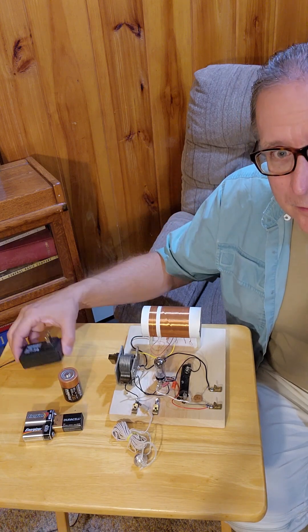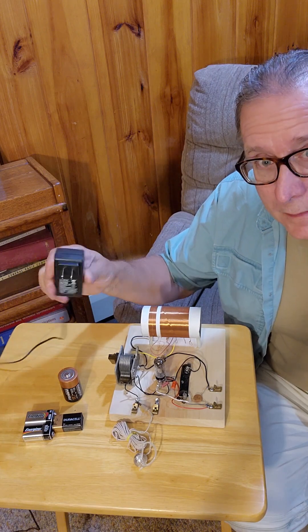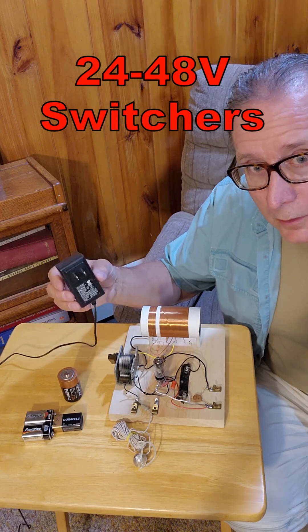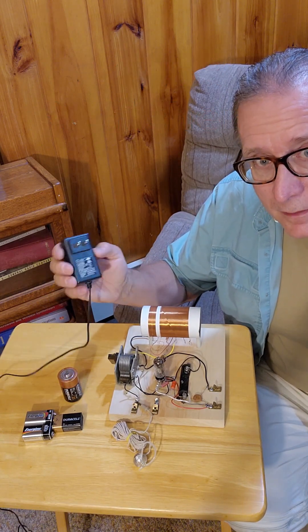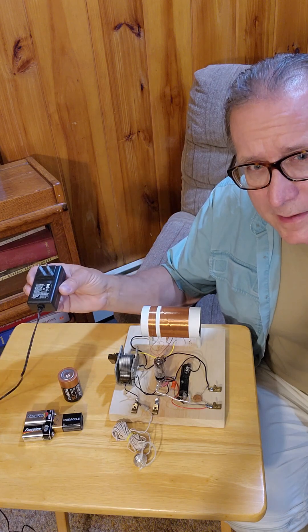You might be tempted to try to use some of the wall warts. This is a 24-volt, I found a 36-volt. Sometimes these will work, especially when you're first testing your receiver, but you're going to find that a lot of these switch at low enough frequencies that you can hear them in the audio passband as a whine.